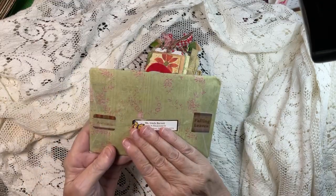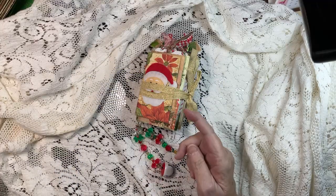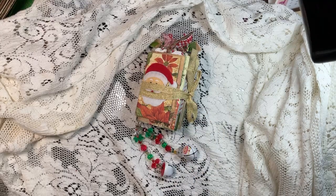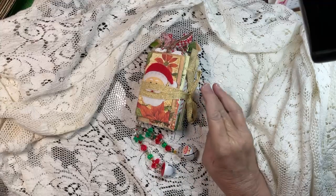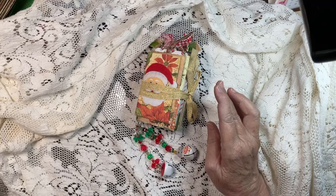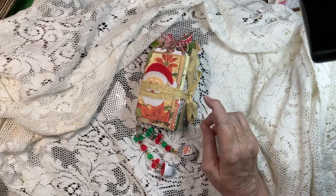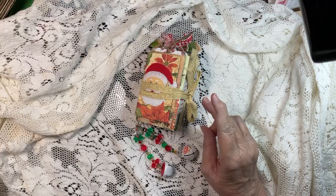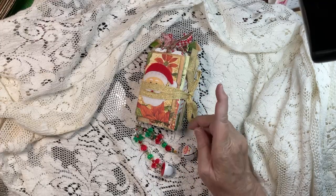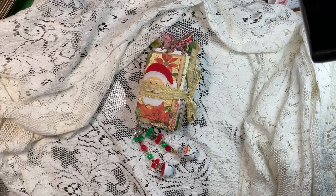I did receive an envelope from Linda Barnett — wanted to put that out there so that Linda would know it came yesterday. Also, Beverly should be at her daughter's this week, and the 24th — you are seeing this on the 20th — is a celebration of life for her son-in-law. Also, Annette sent something I thought was the giveaway for this month but it wasn't, so I will open that on camera tomorrow.